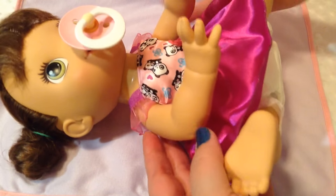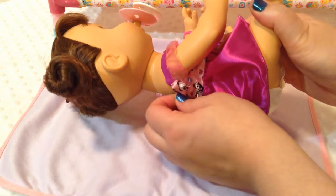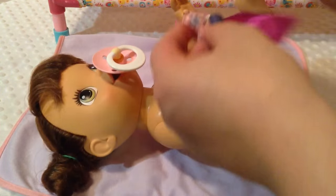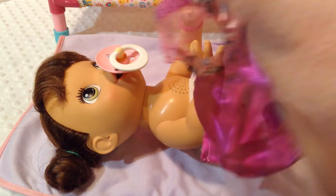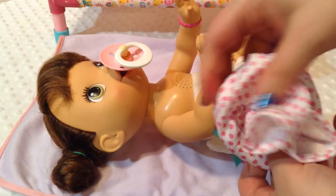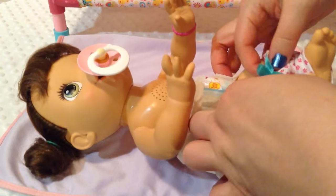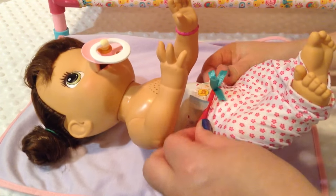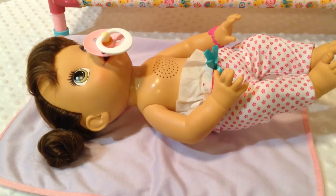Alright, I'm going to lay a little blankie down for her. There you go, princess. She's so sleepy. Alright, let's take off your dress. There we go. She's so tired. Let's put your little bottoms on. They are so cute!